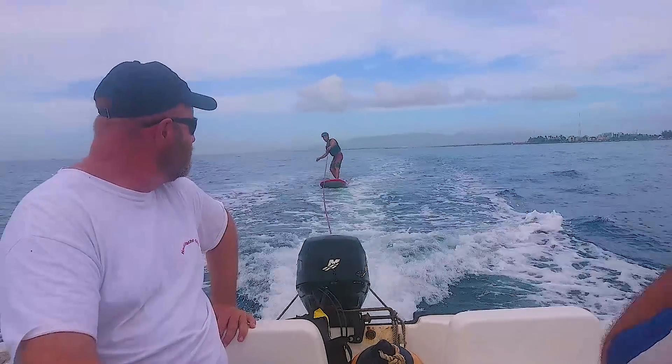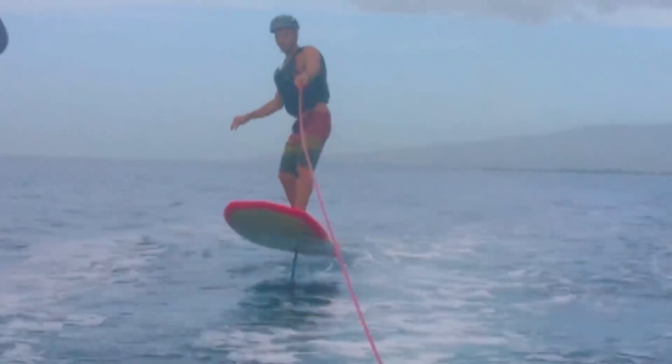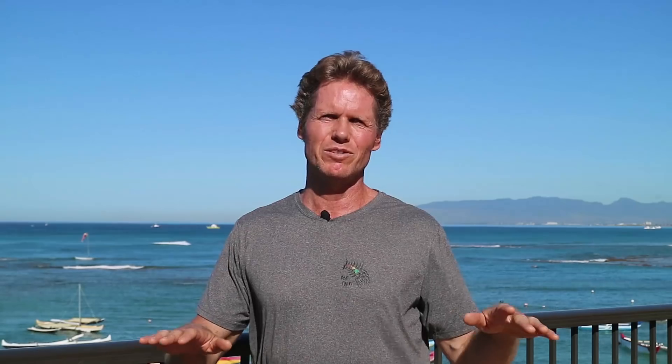When you're first starting out, we highly recommend starting behind a boat. Have someone who knows how to foil take you out and give you pointers while you're trying to learn how to fly it. Once you get that feeling for flying the foil and getting out of the water and flying it level, that will make surfing so much easier.